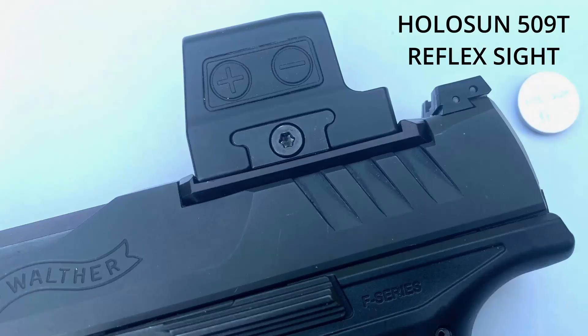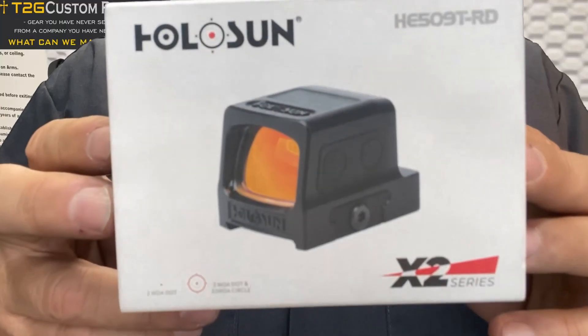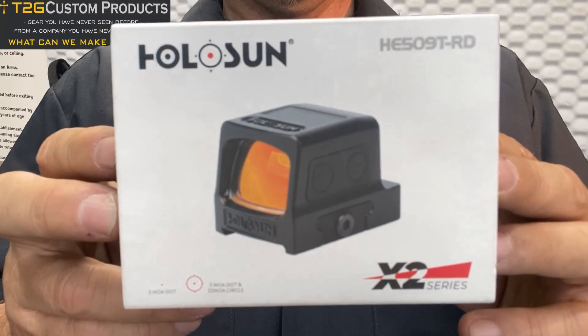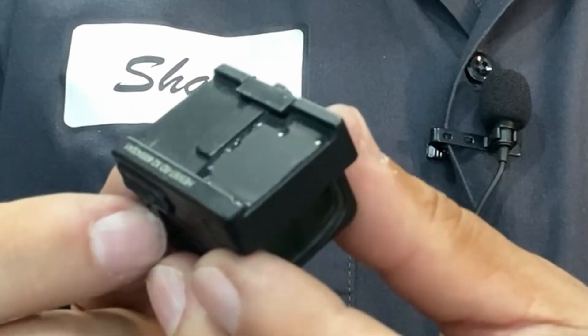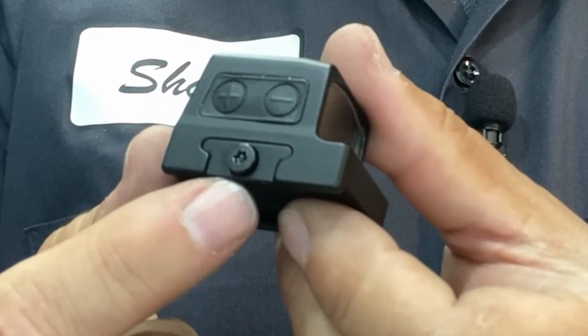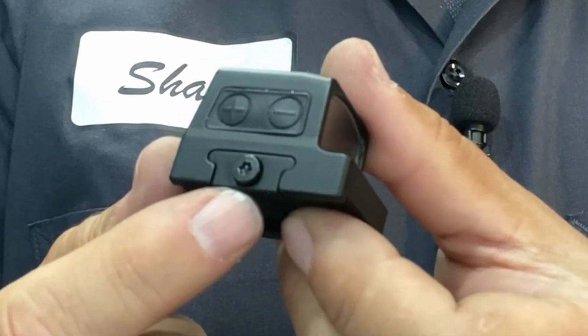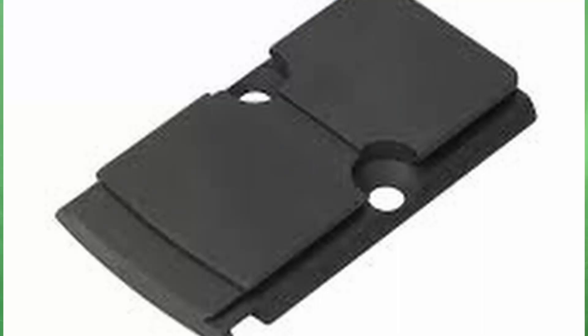This particular optic plate is designed to fit the Holosun 509T red dot optic. The Holosun 509T is equipped with a dovetail mounting system not so different from a Weaver or Picatinny style platform. This mounting system features a side tightening design instead of screws that go through the top of the optic to hold it onto the slide. This makes it easier to solidly mount the optic to the gun with less chance of stripping screws. It also results in the interface between the optic and the mounting plate having some usable area that other adapter plates just don't have.